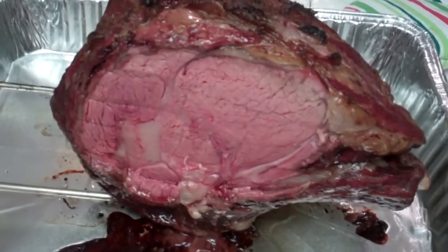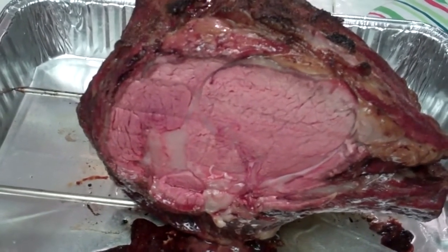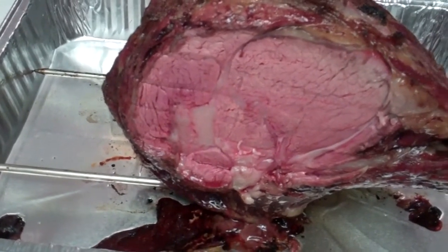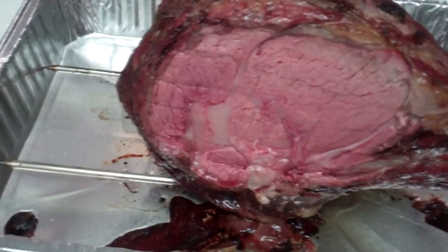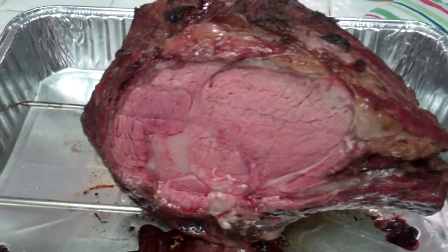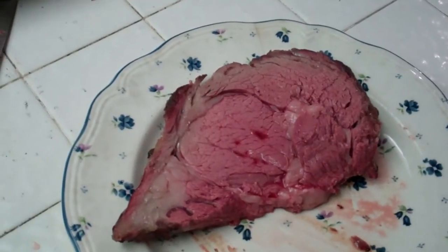Here's a nice pink slow roasted prime rib. As you can see, it's pink all the way through to the outside. This is what slow roasting does — rib roast on the barbecue.